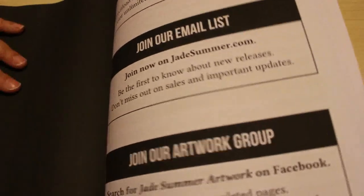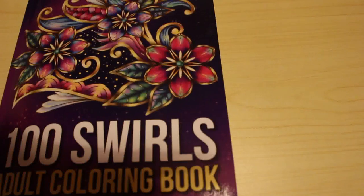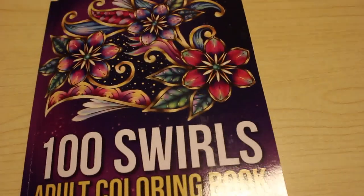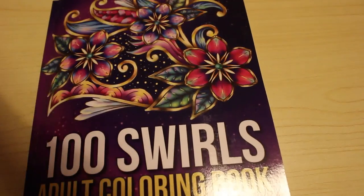And that is 100 Swirls by Jade Summer. I'm going to look forward to colouring that. In fact, I'm going to put that to the side with 100 Magical Patterns and start colouring it straight away. I hope you've enjoyed this flip through and I'll see you in the next video. Bye guys.